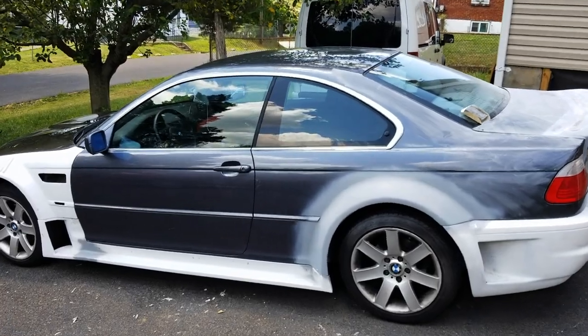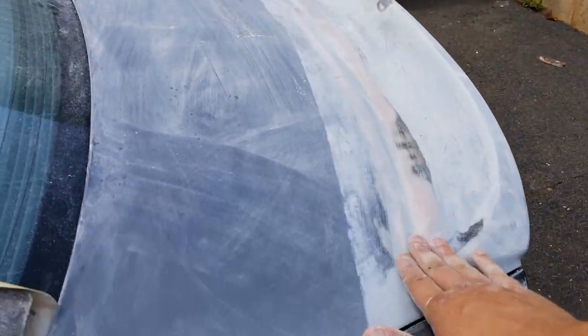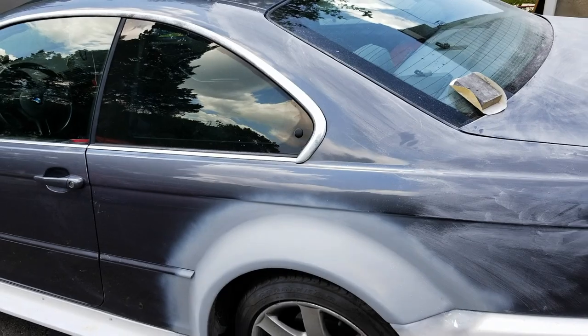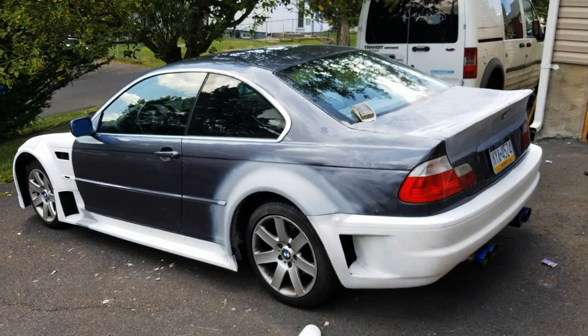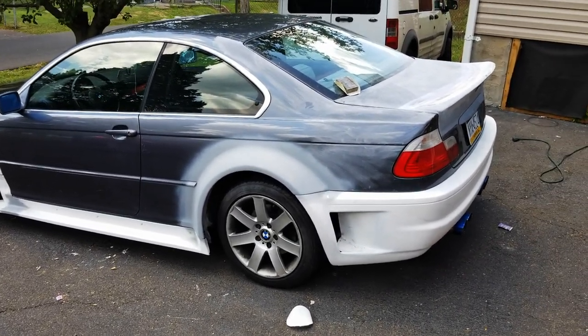Today I'm gonna start on sanding the whole car. I'm using 220 grit on the paint right here. Stuff like this is gonna be a little bit thicker and I still need to fix some of these spots. I was gonna have the body shop do it but unfortunately the guy I was gonna have paint left the job. He doesn't work at that shop anymore so there's nobody else that I actually trust to paint my car.